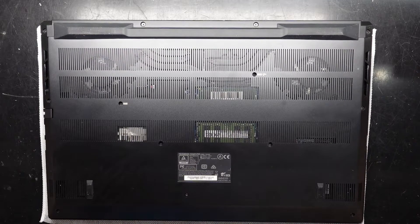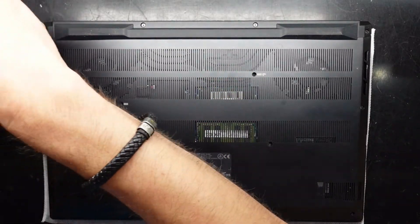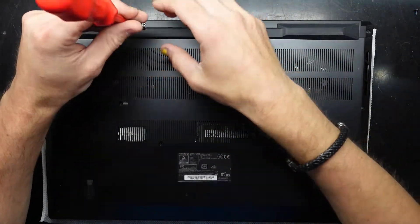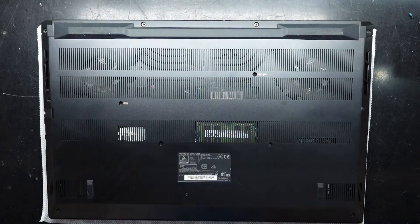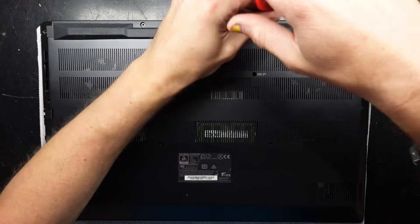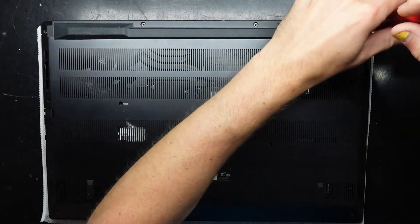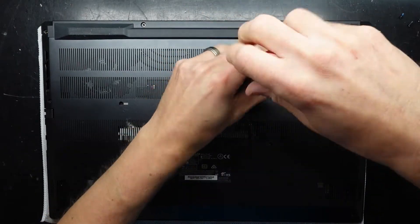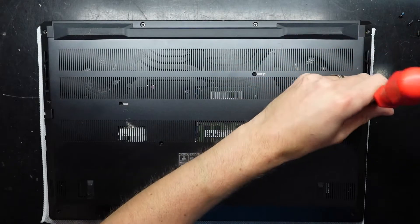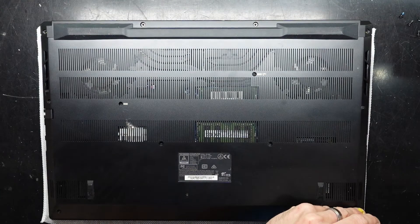This particular one I'm opening up to upgrade the RAM and I need a Phillips head screwdriver. I'm not the original owner — I'm the second owner — and the first owner had upgraded the RAM to 16 plus 32, which is an odd memory configuration as you're not getting the dual channel performance properly. I want to change that and see what other upgrades have potentially happened along the way.